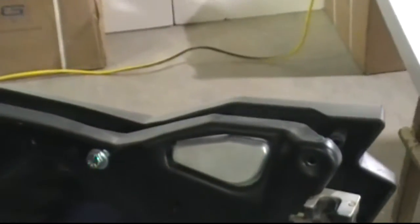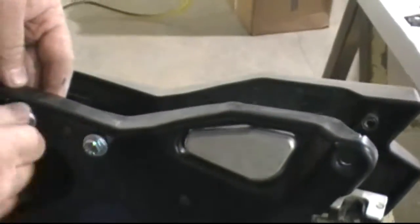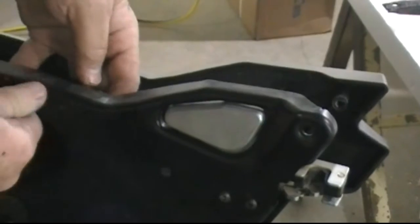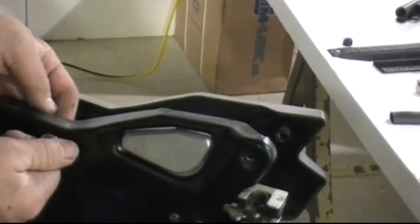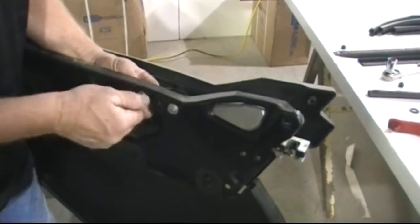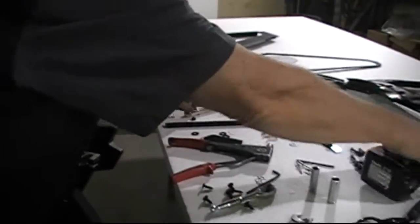I'm going to put two of the 5/16 by 1-inch bolts in there for now, just trying to line them up. I put it on backwards so I'll have to remove it because these are offset. Just hand tight for now, and then let's snug them down a little.